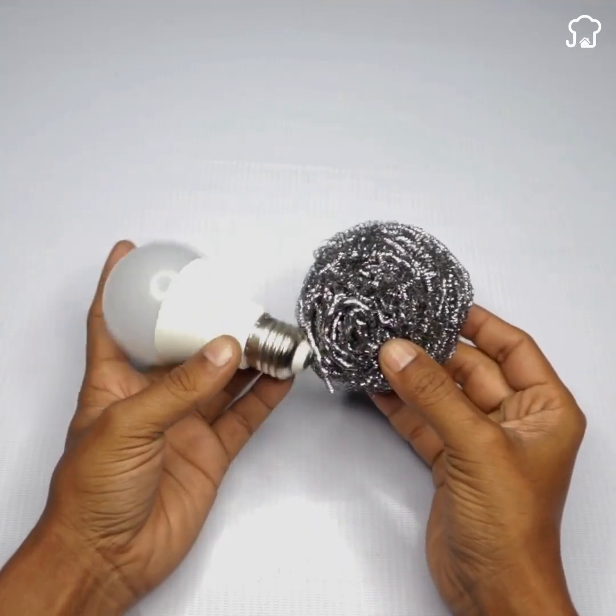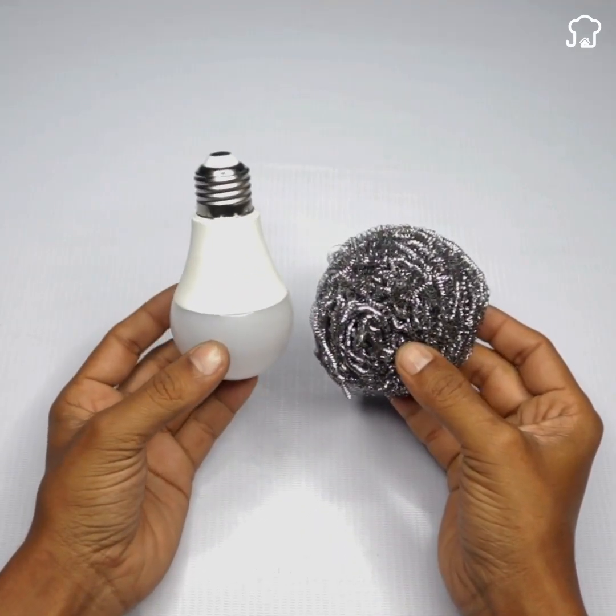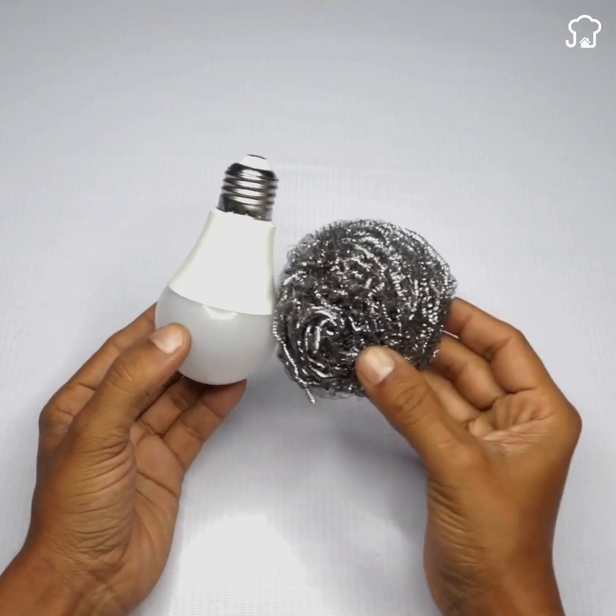Why didn't I think of this before? Lamp factories don't want you to know.